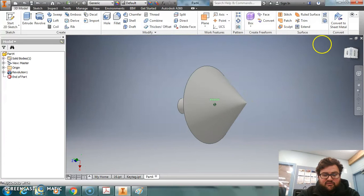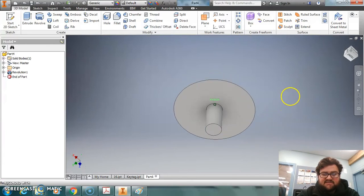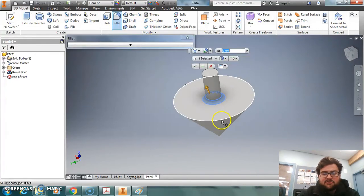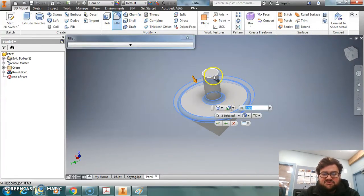And as you can see, we've got our spinning top — looks fantastic! Now the last thing we can do, just like we did with the name tag, is add some fillets to make it look a little bit nicer and get rid of all the sharp edges.